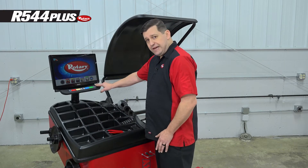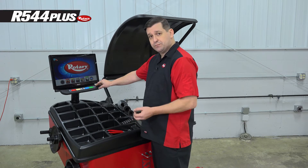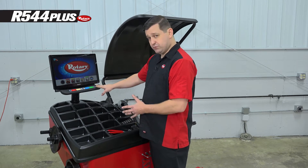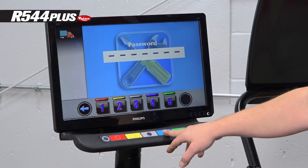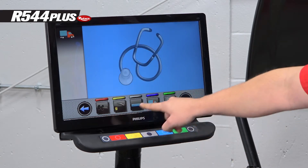We're going to go over the encoder calibration for the 544 Plus. This calibration is not required on setup, but if you replace a computer board or the motor, you will have to do this calibration. The first thing we're going to do is arrow right, press the wrench, and use a different password — this one is 4-3-2-4. Then go to the screwdriver.